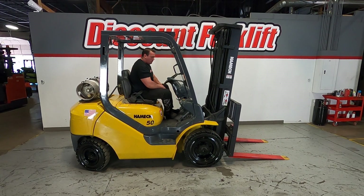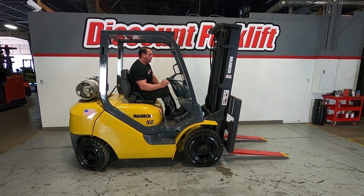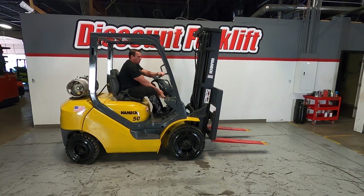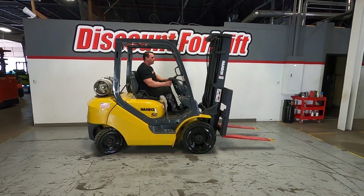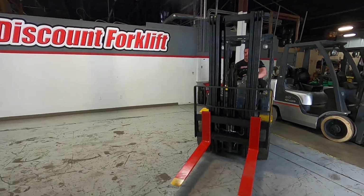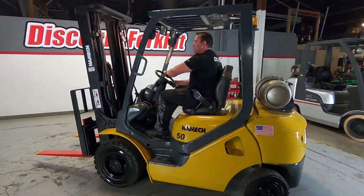No problem — going to take this up a little bit. Going to take the lights off.